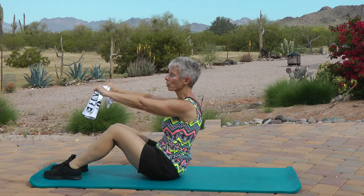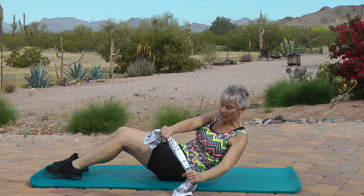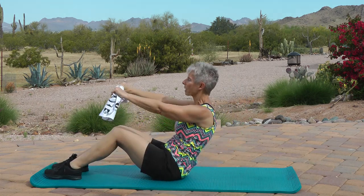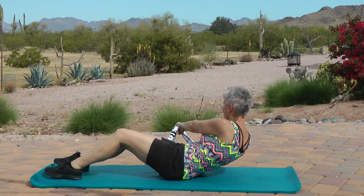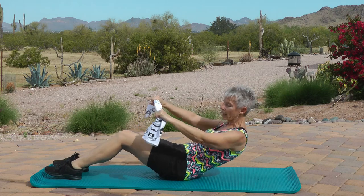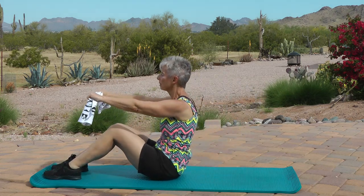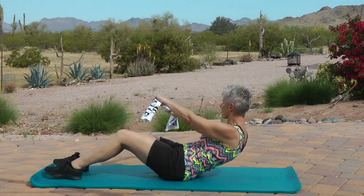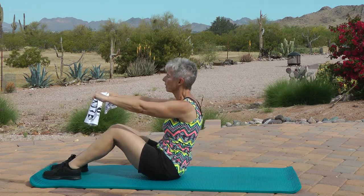Arms back up. We're going to work on the obliques now. You're going to come back, bring the towel to the right side, back up to center, then down, towel to the left side, back to center — that's one. Here we go. Back down, to the right side, to the center, back up, back down, to the left, and up — two.